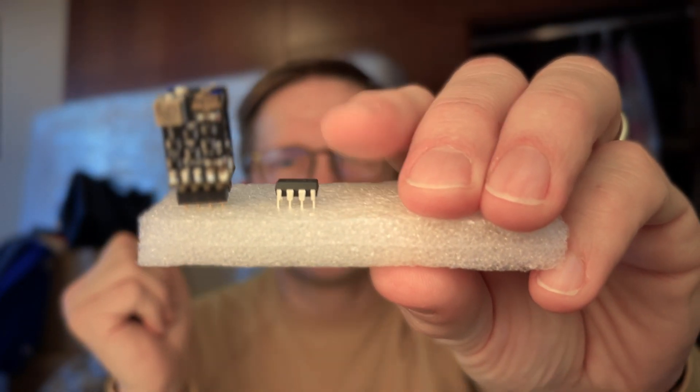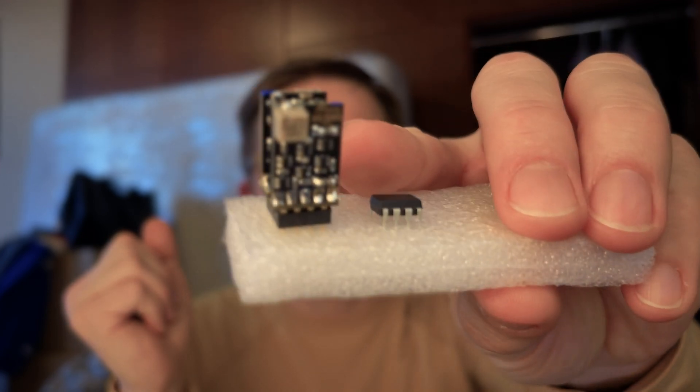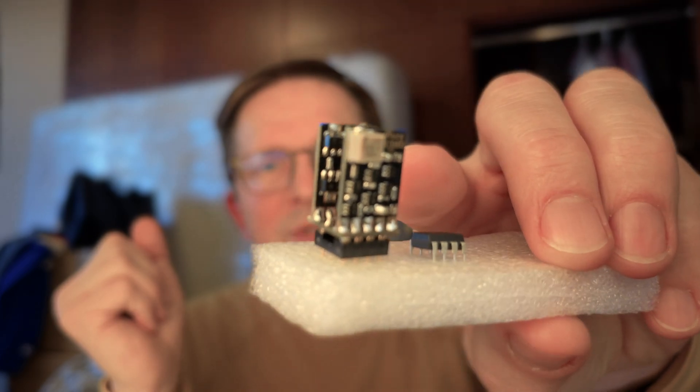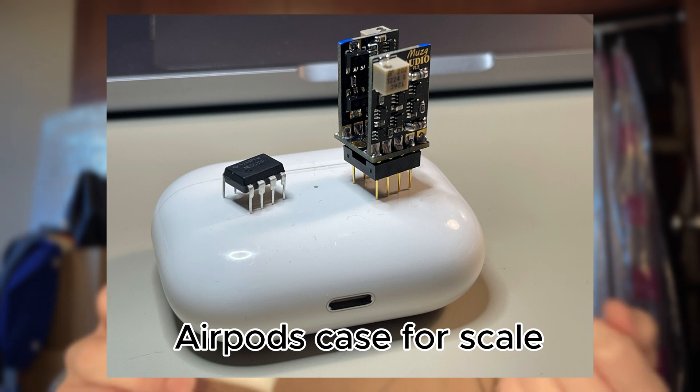There are basically two types of op-amps: integrated chips like this one, and discrete ones with multiple parts mounted on tiny PCBs. With integrated op-amps you have everything baked into a silicon chip. They are small, and their advantage is that you can put them in a tiny space and they are cheap to produce.